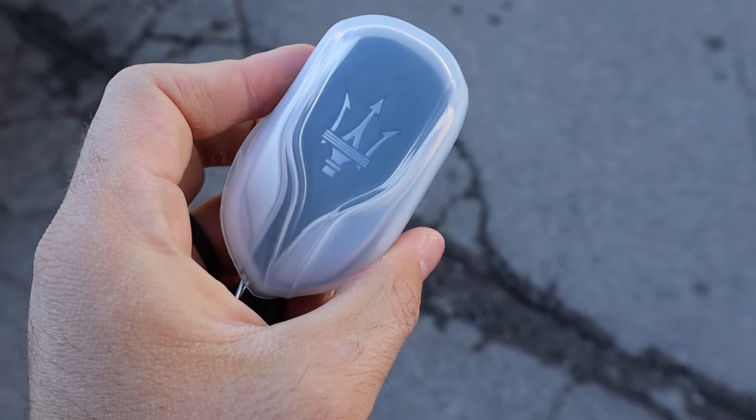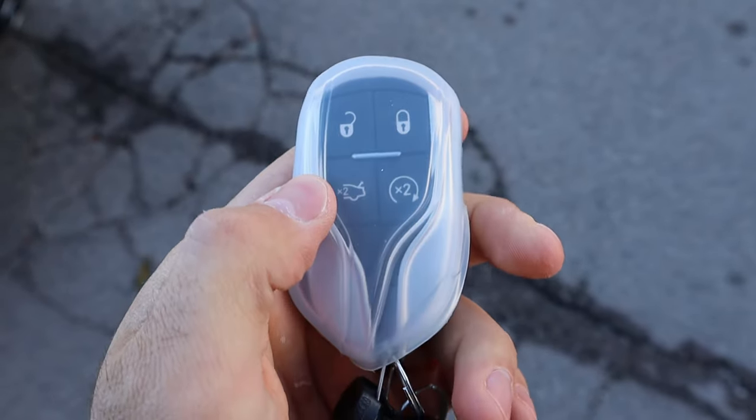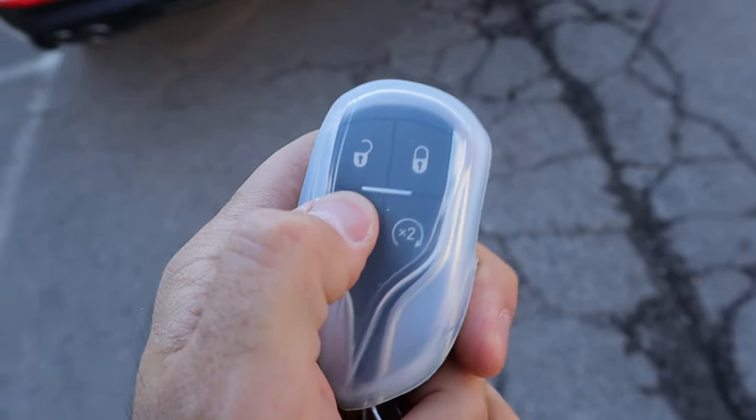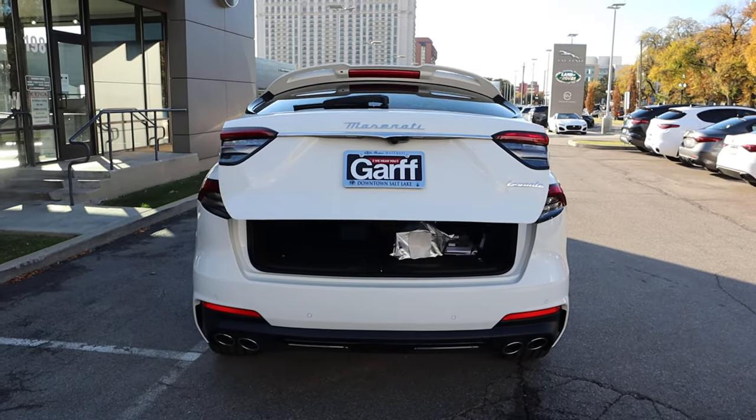Here's the key fob for the Levante. You've got the Maserati logo on the back, the unlock and lock function, an opening for the hatch, and remote start. Just press that a couple of times and it'll pop right open.